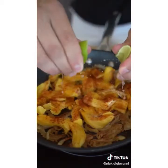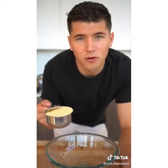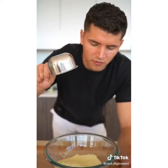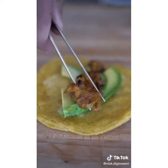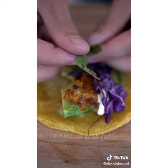Add chili powder, smoked paprika, a squeeze of lime, salt, and chicken stock. Now, of course, we're making our own tortillas: one cup corn flour and about three quarters cup warm water. Top with a little avocado, a bit of our jackfruit, a few bits of purple cabbage, and a couple cilantro leaves.